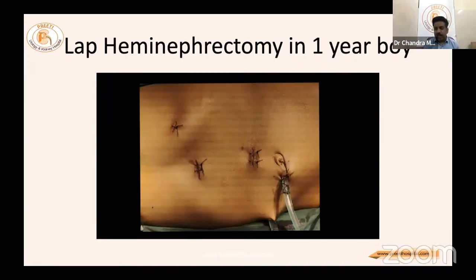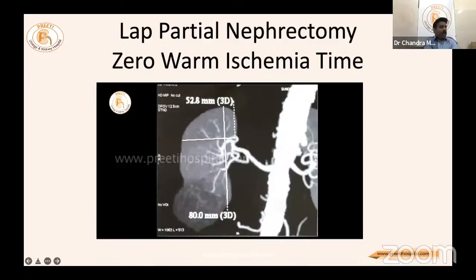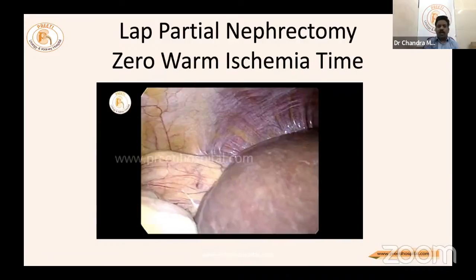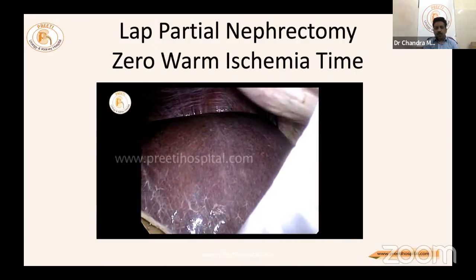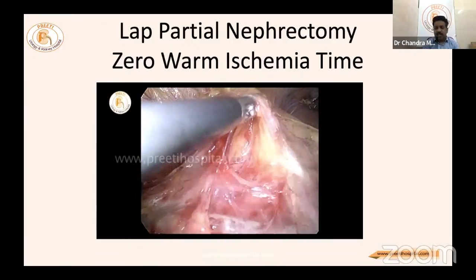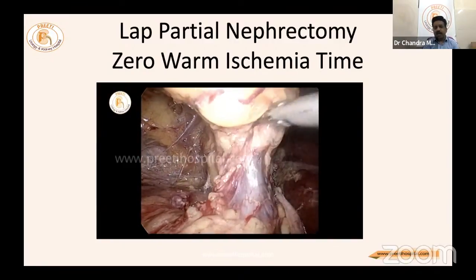Case 3: An 84-year-old lady with hematuria, diabetes, raised creatinine, and a lower pole mass of 4 centimeters. This is a three-minute video. Renal arteriogram is essential — even if CT scan is available, repeat the arteriogram. Port positioning and separation are the same. Hilar dissection is very important — in hilar dissection, identify the main renal artery.